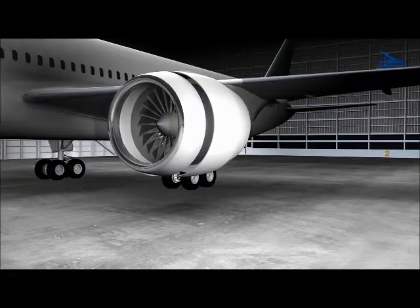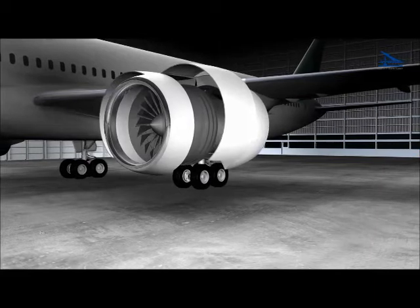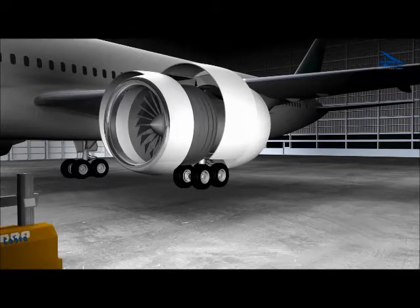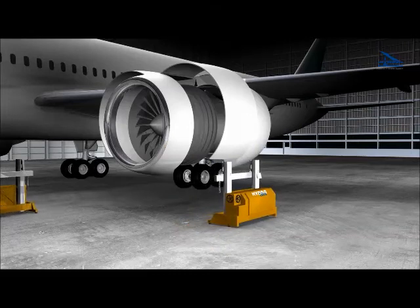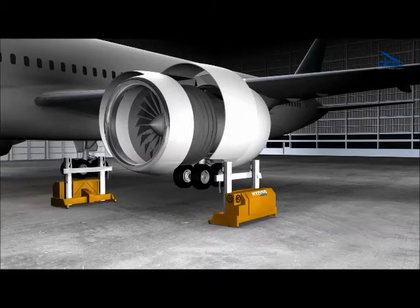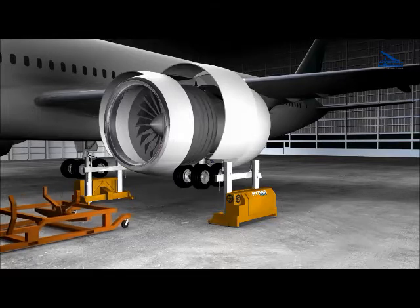The Cobra Engine Change System is the universal method for removal and installation of jet engines as the alternative procedure to bootstraps. The reliable design with its convenient handling ensures safe and easy operation by protecting the aircraft and the engine and, of course, the operators.